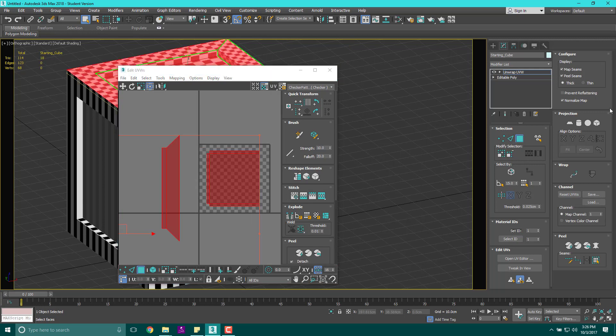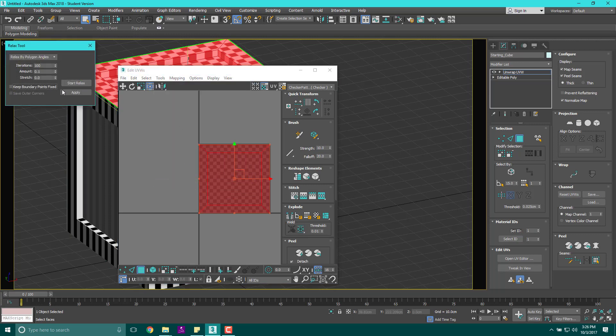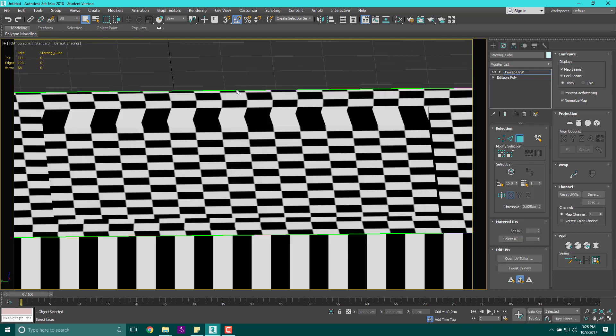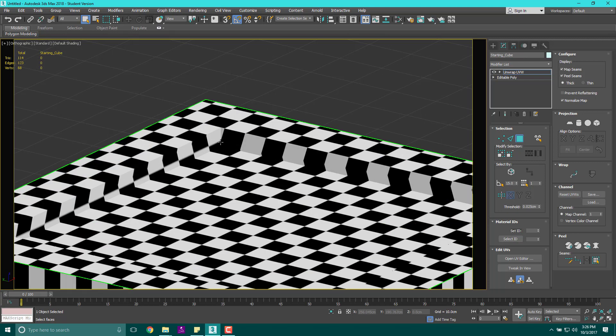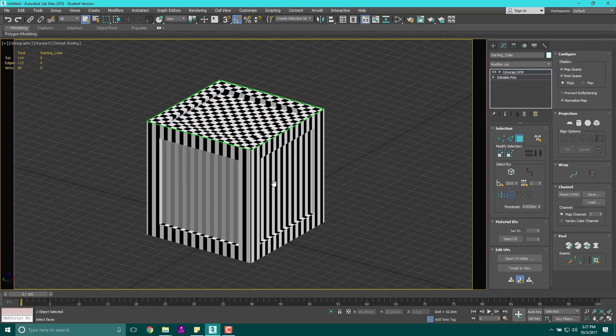If I did all of these together — growing all of that section, planar mapping it from Z, then going to Tools > Relax, start, stop — it's a little distorted on the edges, not perfect. You're never going to be able to make things perfect, but if you slice things appropriately you can lay them out as close to perfect as possible. UV unwrapping is really complicated because you're taking a 3D object and slicing it in places so you can lay it as flat as you can get it.